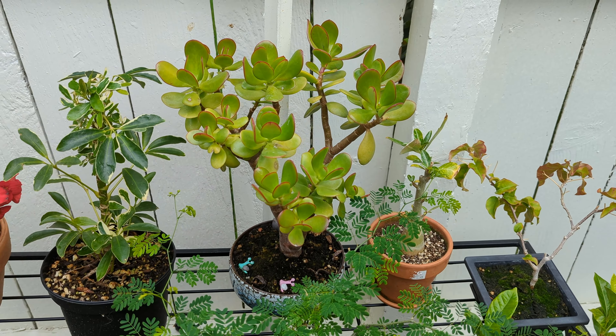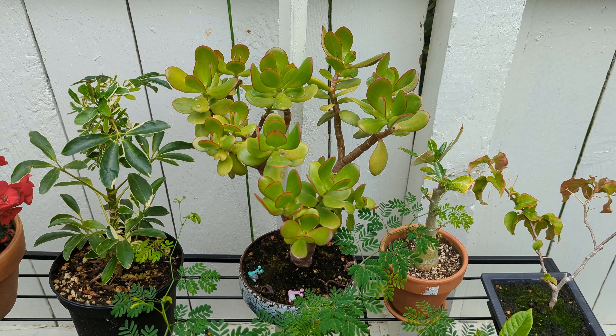Greetings! Today I want to update you on the Crassula ovata jade bonsai I started last year. The last time we saw it was last winter and I'd given it a small pruning to get it ready for spring.